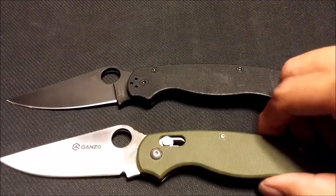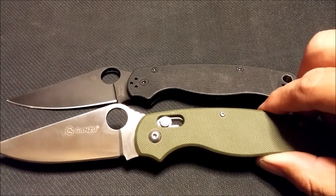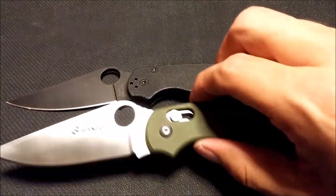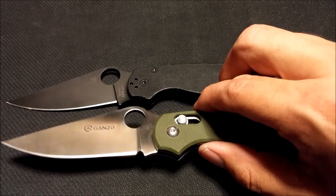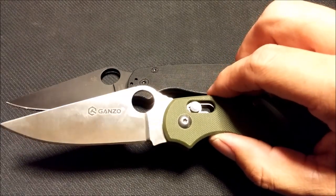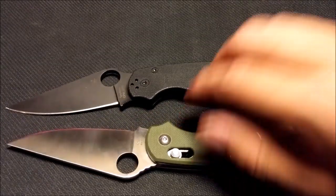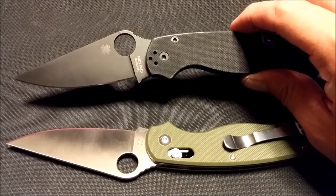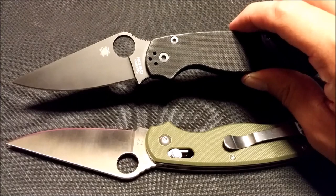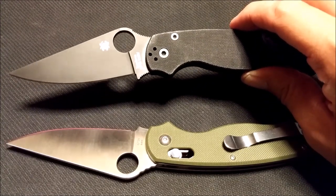The Paramilitary 2 is just a far superior knife. However, you can pick the Ganso up from GearBest.com for 15 bucks with free shipping — you really can't beat that. It's 440C steel, not the highest quality, but not the worst either; you can put a really nice edge on it. Obviously no comparison to the S30V, or if you want the S110V or sprint run steels on the Spyderco, those are way better in edge retention.